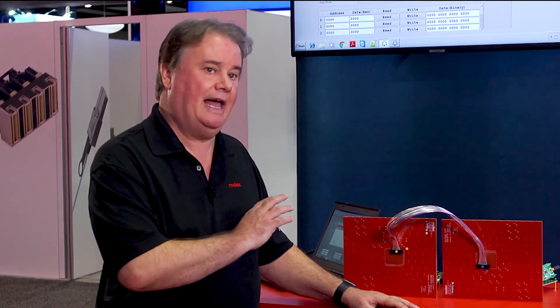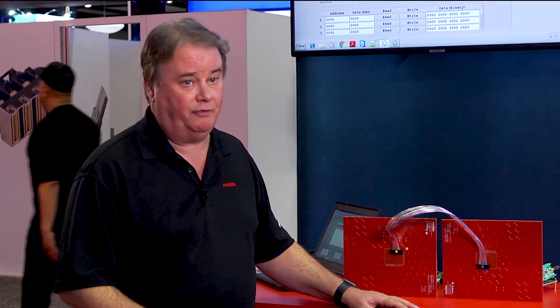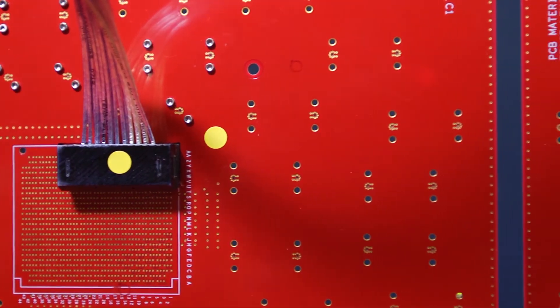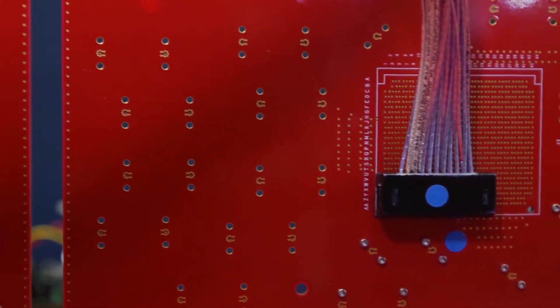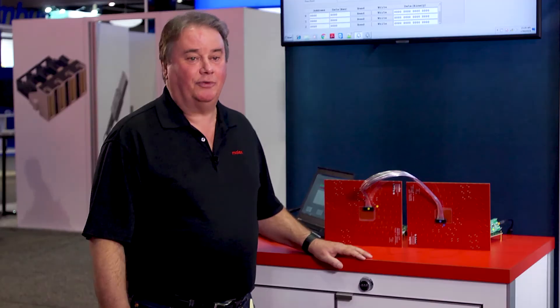Not only does TGA allow us to make significant improvements to all kinds of cables, but really importantly and interestingly, as we move from 112 to 224 — and obviously it's early to talk about that — from our perspective this is a first proof of concept of a termination technology that shows us a path to 224. So there are three fundamental reasons why we're incorporating TGA and why we view this as so strategic.